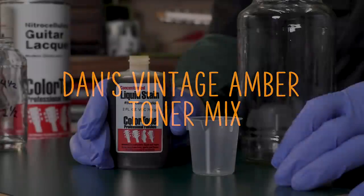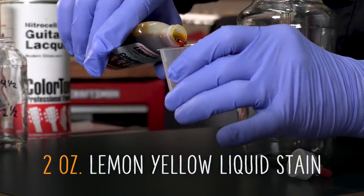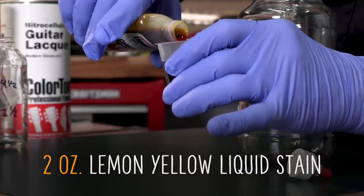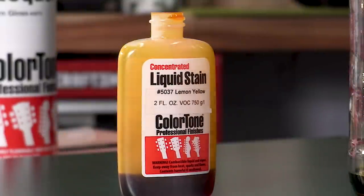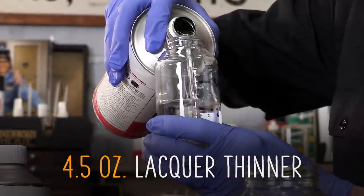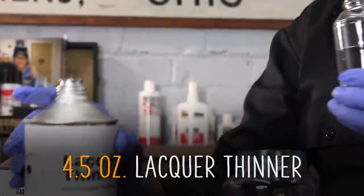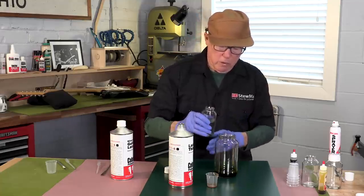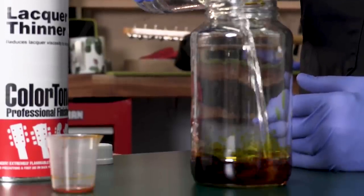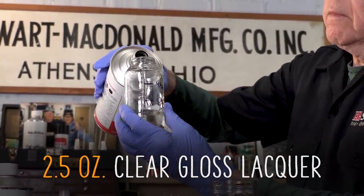First we make the yellow toner. That's going to be two ounces of lemon yellow — it's almost the whole bottle, but this makes a lot. You'll be putting a cap on this later and saving it for the future. Next I want four and a half ounces of lacquer thinner. That's a lot of thinner because this is a thin coat — you don't want a heavy coat of lacquer at this stage on a guitar. Now we want two and a half ounces of gloss lacquer.